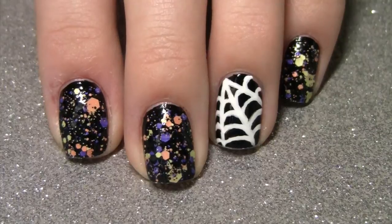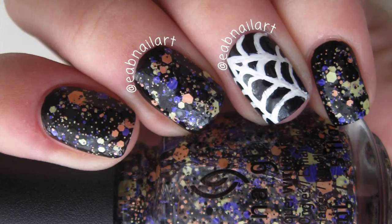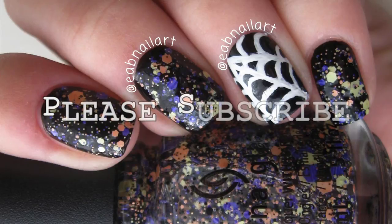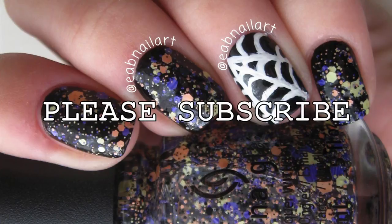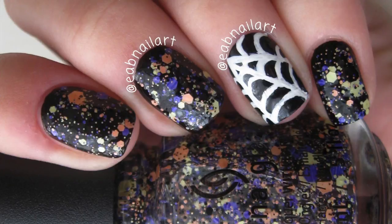My other nails I painted them black and then used a Halloween glitter polish — I will leave a link for that in the description box if you want to check it out. Thank you guys so much for watching, I really appreciate it. I would love if you could subscribe to my channel. Be sure to give this video a thumbs up and share any recreations with me using the hashtag EABNailArt on Instagram or Twitter. You can follow me on there too at EABNailArt. I hope you all have a great day and I will see you in my next video.